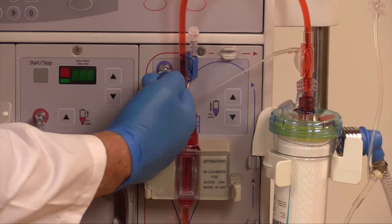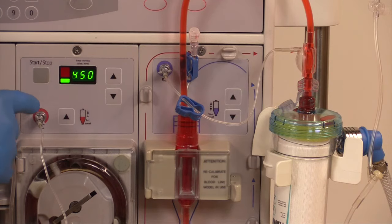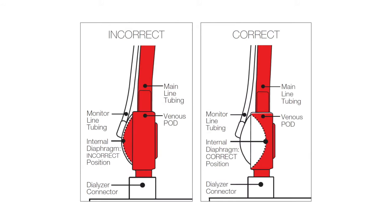Open the monitor line clamp. Restart the blood pump. Observe venous pressure and diaphragm pulsing midline within the pod.